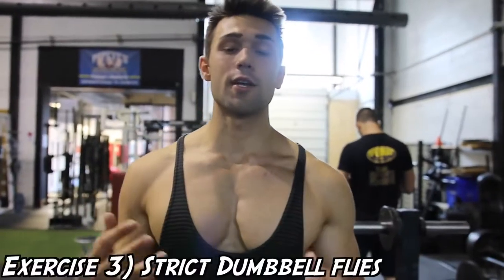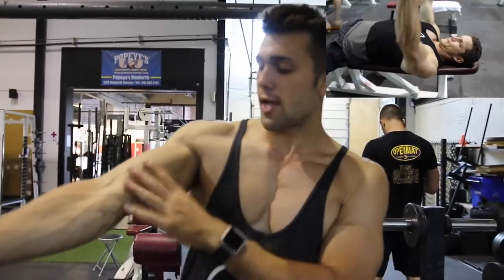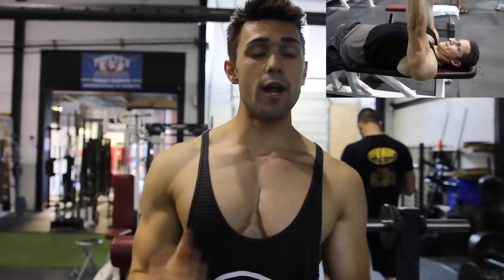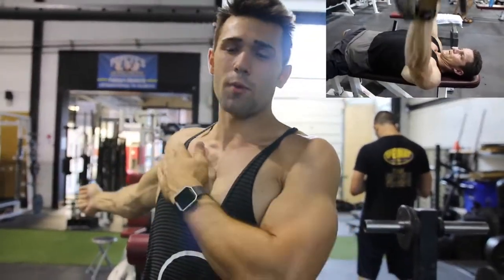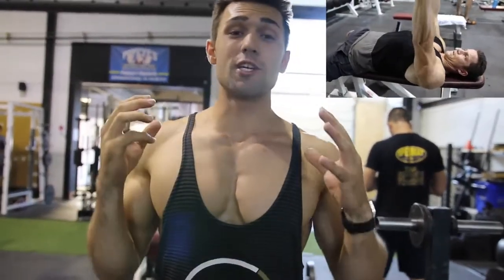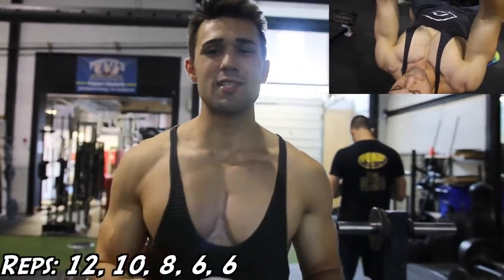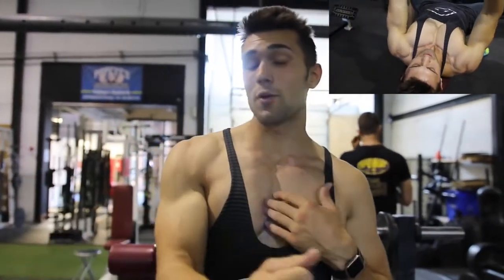Exercise number three is strict dumbbell flies. Arnold is huge on dumbbells and really emphasizes being strict. He has his arm almost fully extended, just with a slight bend because you don't want to overextend and mess up your elbow. If you have injuries, be very careful doing these. You're going to keep your arms as straight as physically possible and get that full stretch all the way down, nearly hyperextending this muscle. Use a lightweight, keep it in control. The rep scheme is 12, 10, 8, 6, and he usually does about two sets of six instead of going to four.